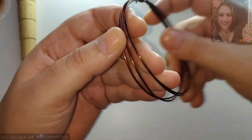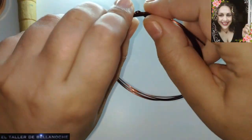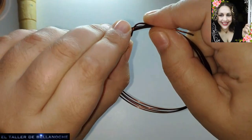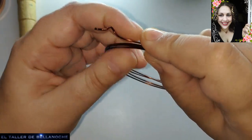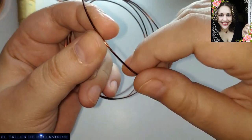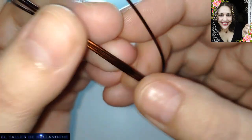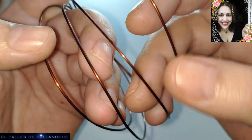Para este trabajo vamos a utilizar alambre reciclado, que hemos recuperado de otra pieza. En este caso es de transformadores de alta de los microondas. Dentro trae cobre esmaltado, pero también trae aluminio. Aluminio anodizado, también esmaltado y teñido, por lo tanto es antialérgico.